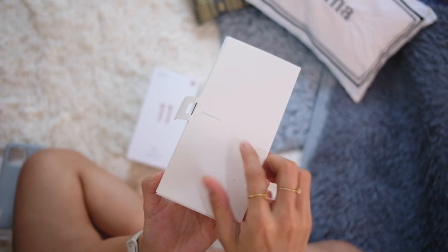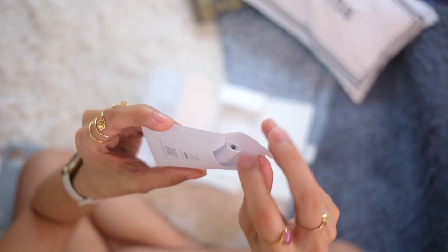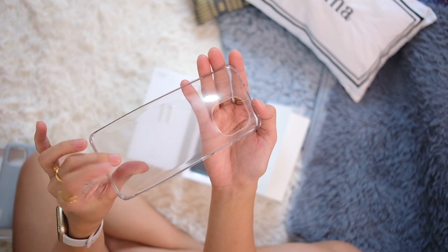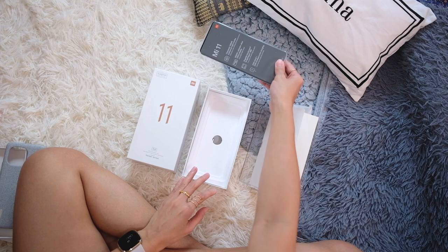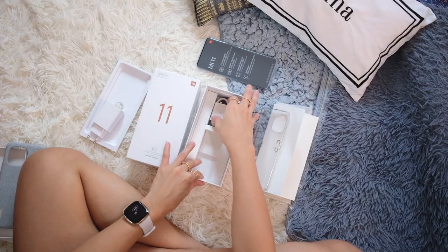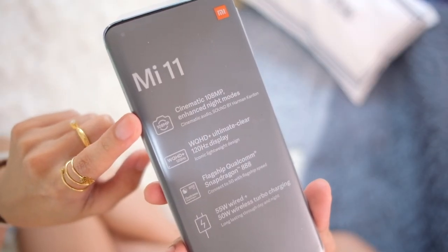Design by Xiaomi. So we have the SIM tool, Type-C to headphone adapter, user guide, and another case — a jelly case this time. We then have the phone, but we're gonna check that out last. We also have a power brick and a USB-C charging cord.